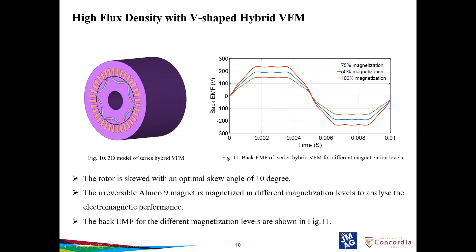The rotor is skewed with an optimal angle of 10 degrees according to the optimal skew angle formula. The irreversible Alnico is magnetized at different levels: 50%, 75%, and 100%. The maximum back EMF voltage is obtained when the 100% magnetized Alnico is used. JMAG has the option to magnetize the magnet at different magnetization levels, and these magnets can be used in simulation for back EMF, torque ripple, and speed-torque analysis.